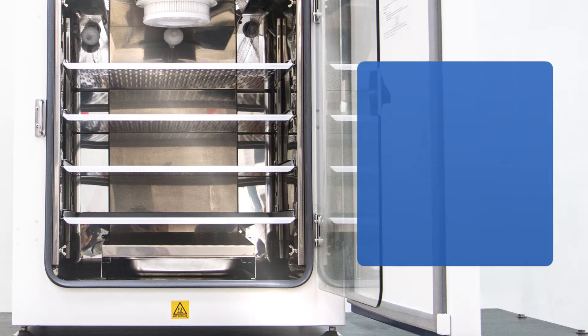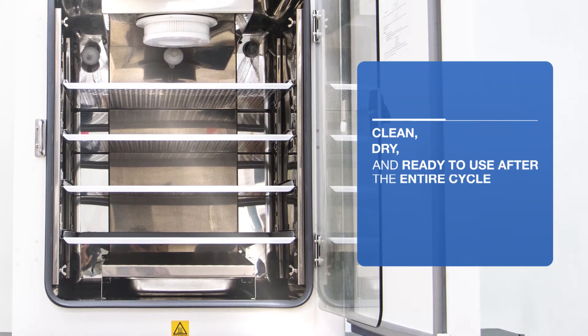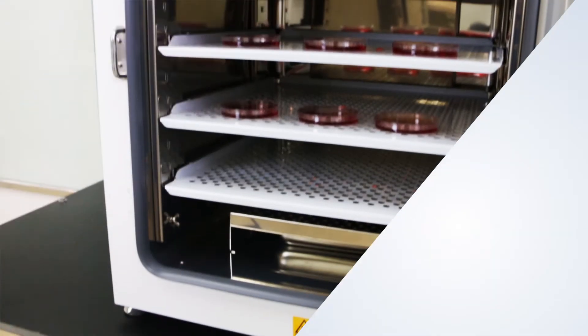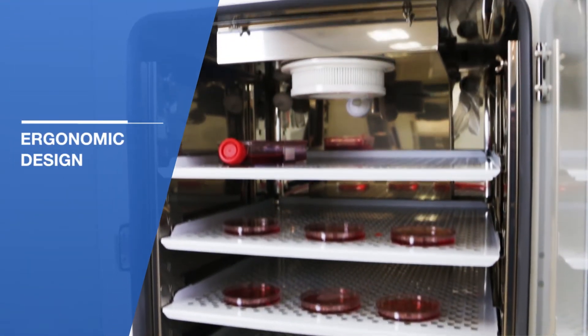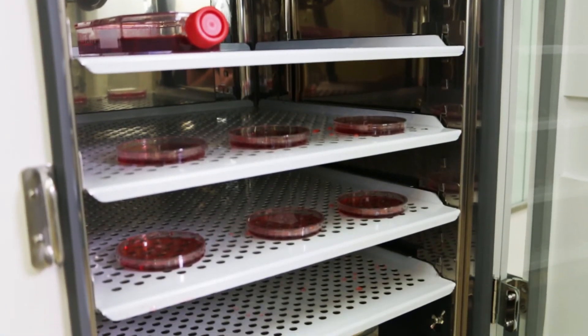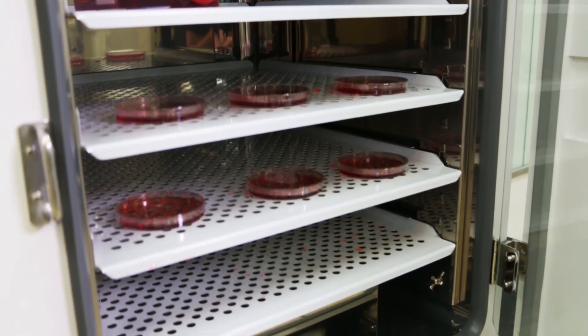The incubator is clean, dry and ready to use after the entire cycle. Minimize the hassle as you increase productivity with cell culture's ergonomic design. The entire stainless steel chamber with rounded corners is exactly what you need for stress-free cleaning and maintenance.